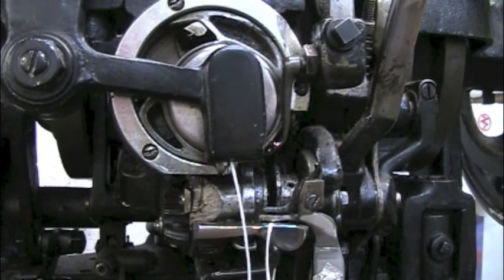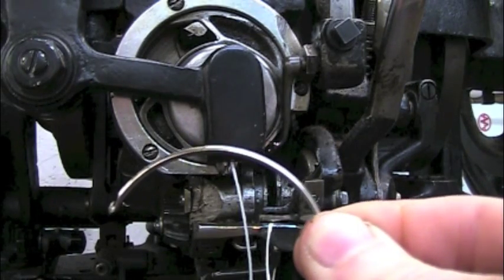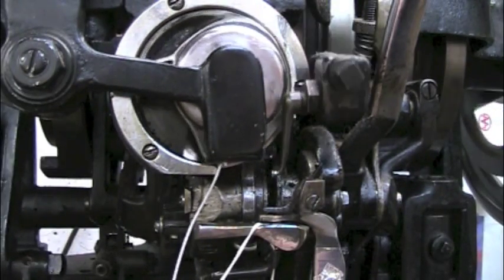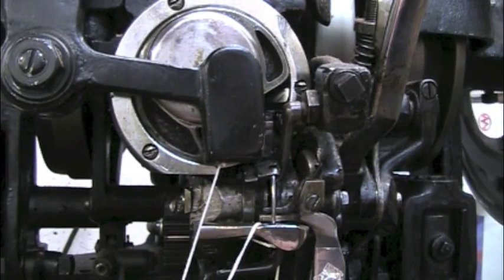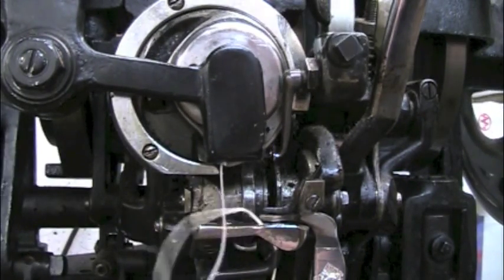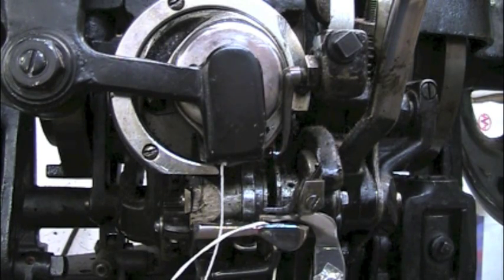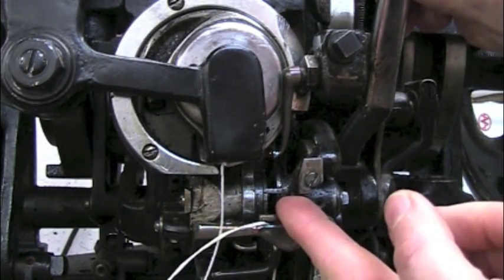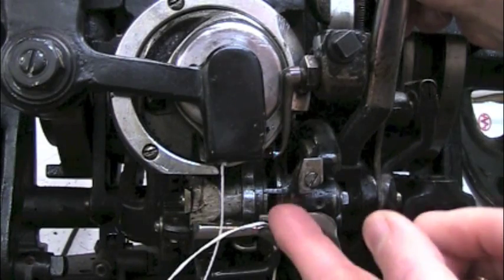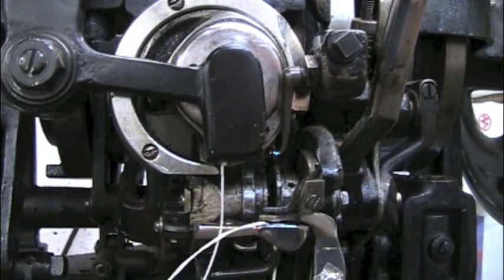The last machine was called a straight needle because the needle and the awl were straight. This machine is called a curved needle because the needle and the awl are curved. Here you have a curved awl that comes up from the bottom and punches the hole, and then a needle that follows that awl down and grabs the thread. Since the awl is coming up from the bottom, the work has to be upside down, so when you're stitching on this machine you're holding the boot upside down. You cannot see where you're going, and there's a blade that is designed to cut a channel in the wet leather so that when you stitch, your stitches will fall down into that channel and then when you're through you can close the channel back over the stitches. If you tilt your work at all then the stitches will fall out of the channel.